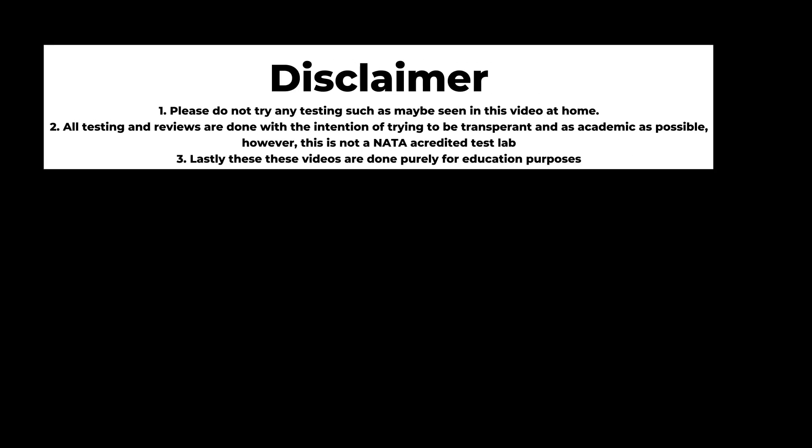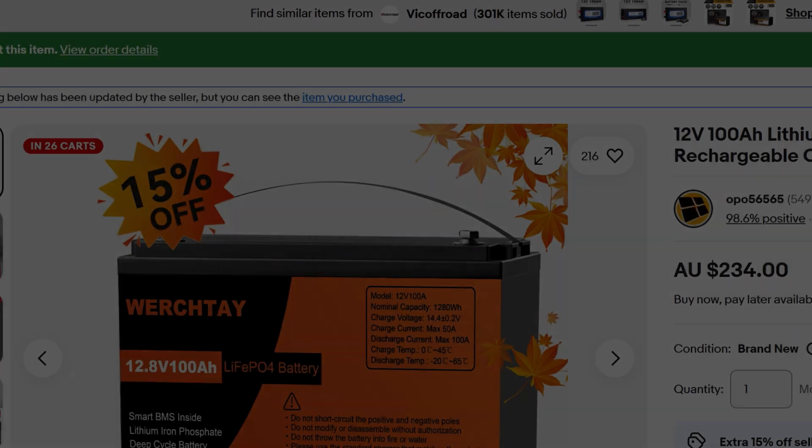Real quick disclaimer: these tests shouldn't be done by anyone at home. All these tests are done transparently, however we're not an accredited laboratory, and lastly these are done for educational purposes — no bias involved.